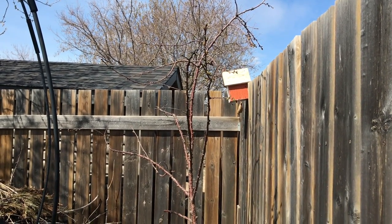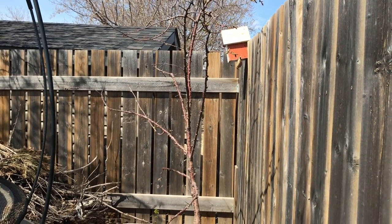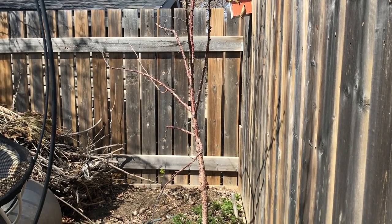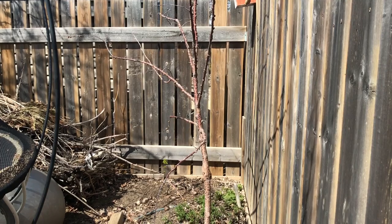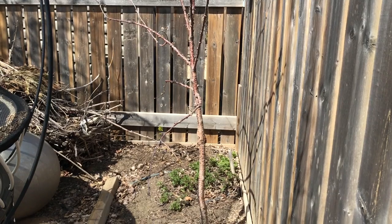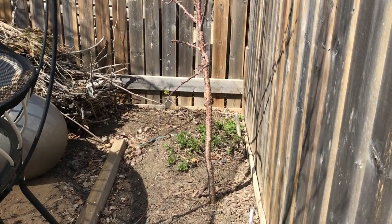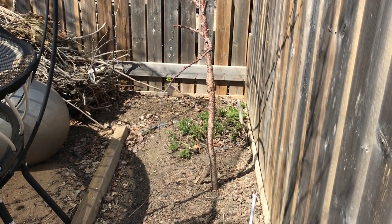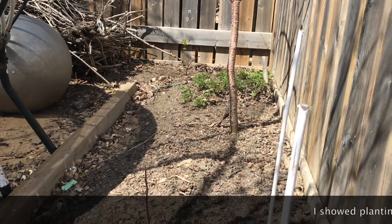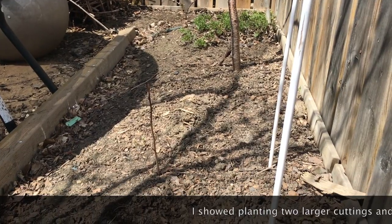There's the tree that I took the cuttings off of. I had grown it from a cutting off of another tree that was starting to show it wasn't doing well, so I wanted to take a few cuttings. I actually took this one as quite a large cutting a few years ago and it's done very well for me. Last spring I took some cuttings in a video — I'll put a link to it — and I planted them right here in this spot.